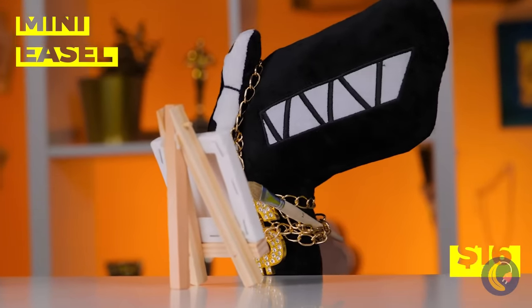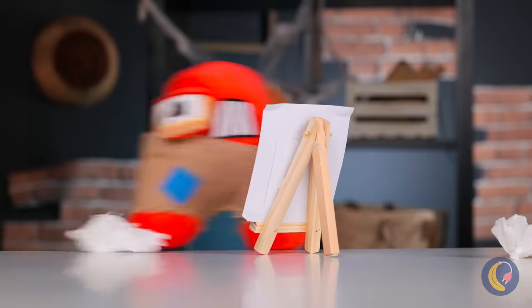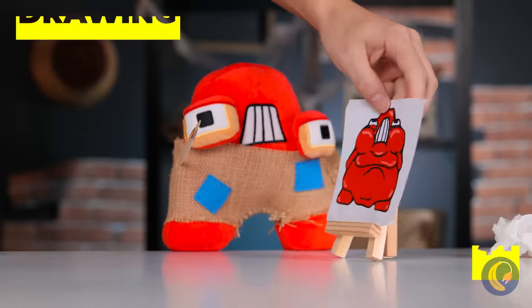Watch a painting — a self-portrait. Just remember, with art, never be your own worst critic.